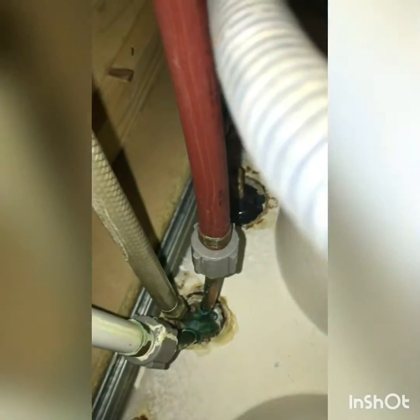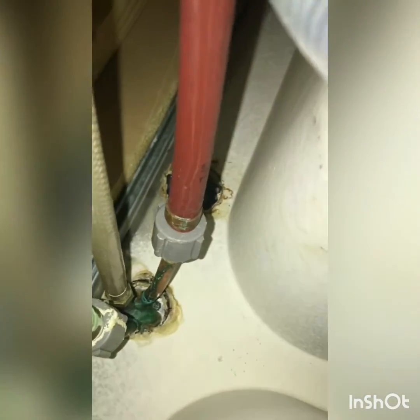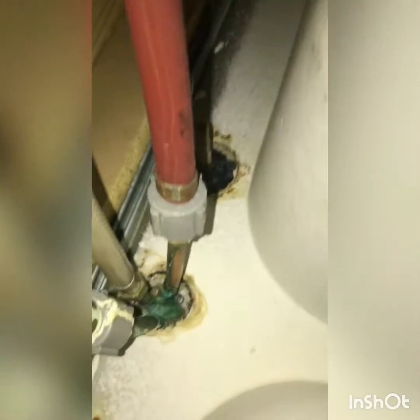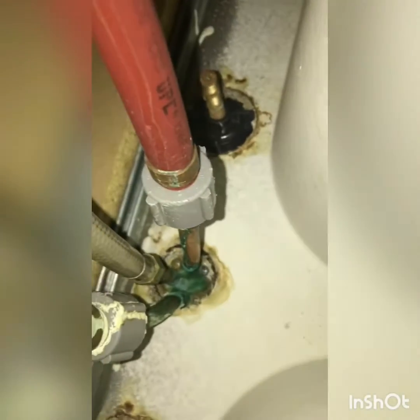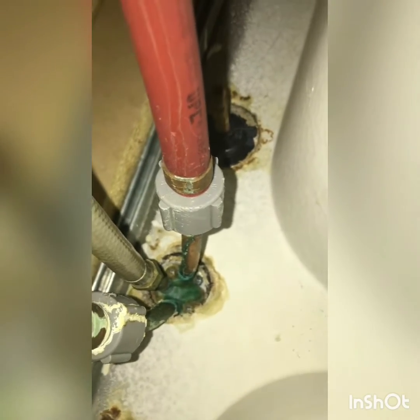This is already looking like it's gonna be an epic fail because there's more stuff on it than I was expecting. Let's get started by disconnecting these water lines — there's that one there, that one there, and that little one there.